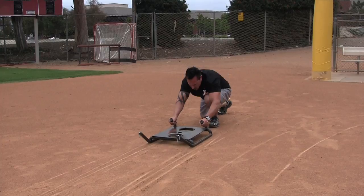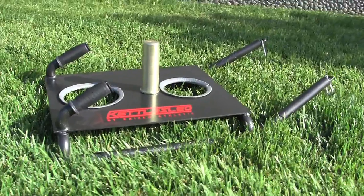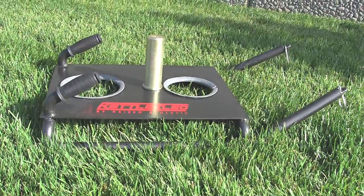It is a sled that literally holds kettlebells. You're pulling, you're pushing and then you stop and you lift kettlebells. It's a great combination. I don't know why someone didn't come out with it sooner.